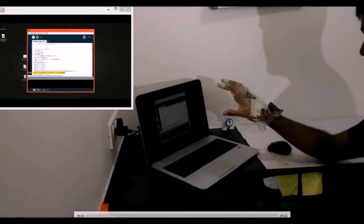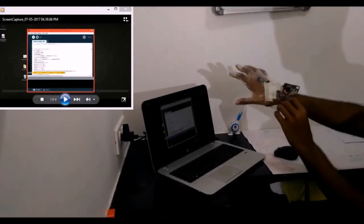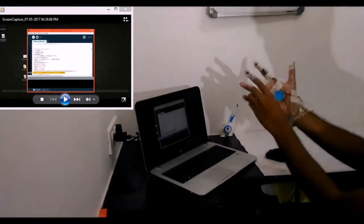Let us check the working of a virtual reality project. Here is the hardware setup — the gloves that we made. I'll show you the components present over here.